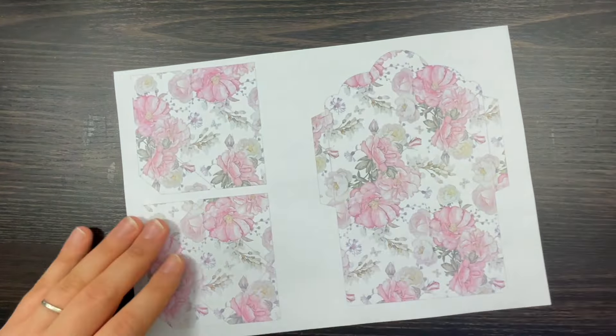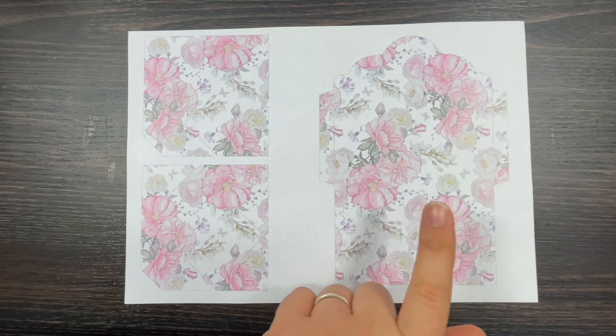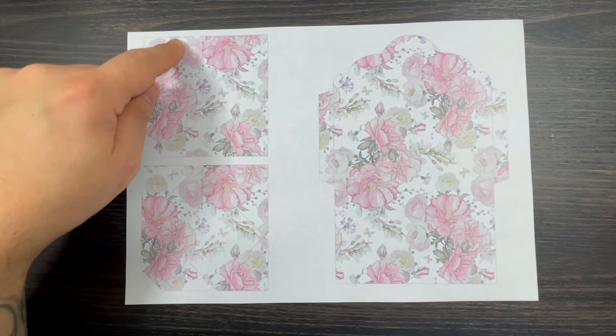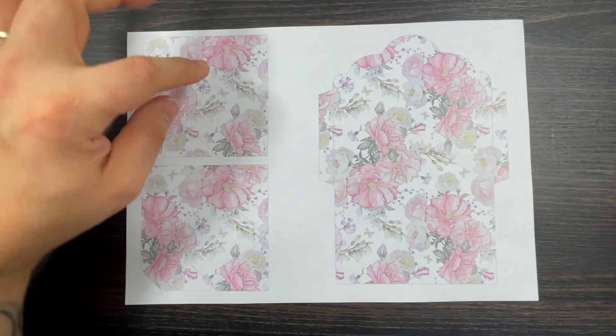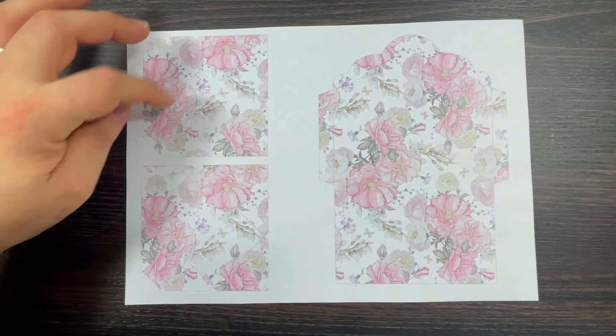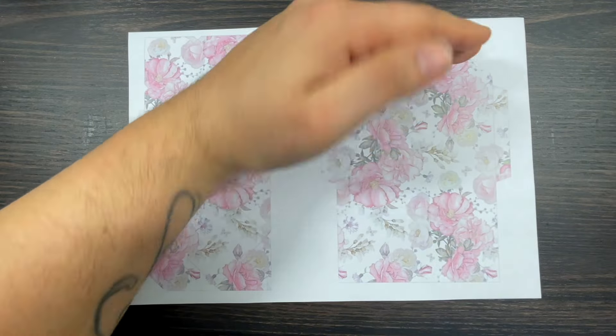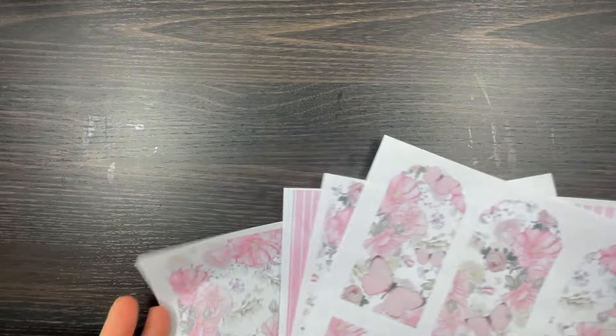Then you'll get another page with one scallop envelope and two small envelopes. This is your traditional rectangular envelope - you've got the back, the two sides, the bottom and the front. Then you simply fold the two tabs up, fold it over, and that's your envelope.